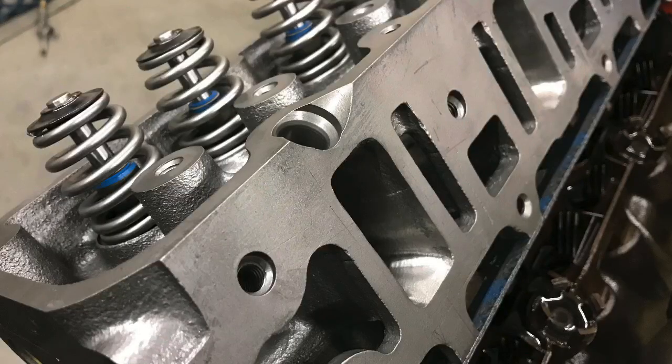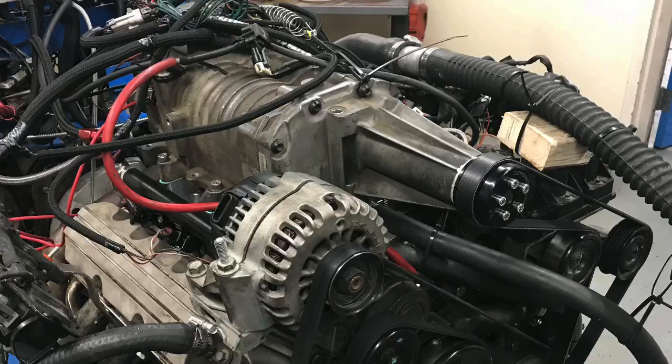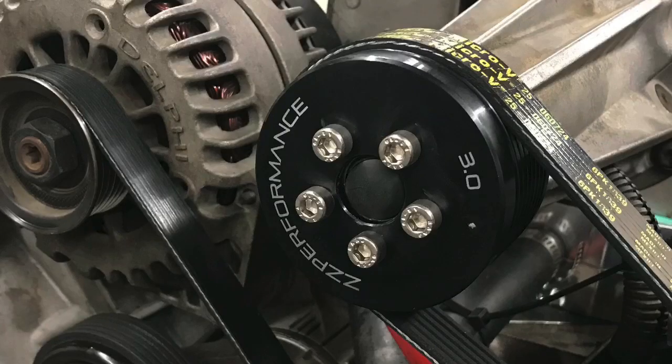Also, 3800 guys, if you're looking for some parts for your build, I'm going to be getting rid of a ton of stuff I've already used. I've got ported heads, a camshaft, a gen 5 blower with a 2.6 pulley, and also a 3.0 and a 3.8 pulley. If you're interested, hit me up.